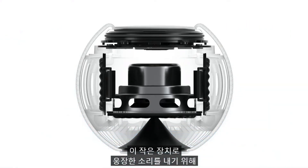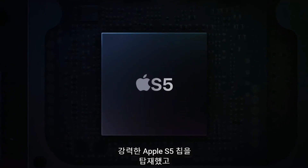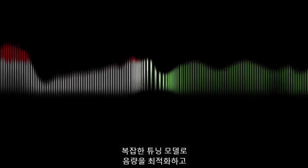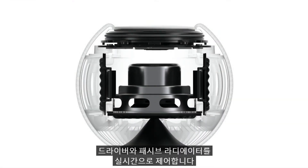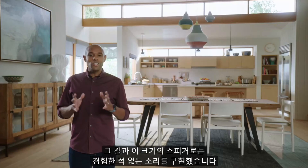In order to get truly big sound out of this compact design, we combined it with the powerful Apple S5 chip and advanced software, which altogether enables something we call computational audio. HomePod mini is analyzing the unique characteristics of the music and applying complex tuning models to optimize loudness, adjust the dynamic range, and control the movement of the driver and passive radiators in real time — all over 180 times a second. The result is an audio experience unheard of in a speaker this size, and one only Apple can deliver.